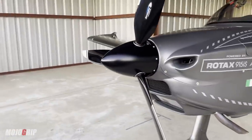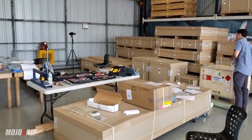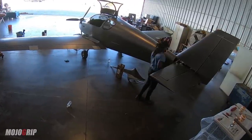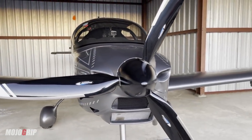Welcome back to Mojo Grip, Mike here. Today I'm doing some work at the hangar and I thought to myself — I have not made a video about one of the most important aspects of this airplane: my propeller, the Airmaster prop. A lot of you have followed my journey from getting my kit to building the plane, and I've made a series of videos talking about different components, but I don't think I've talked much about the propeller itself.